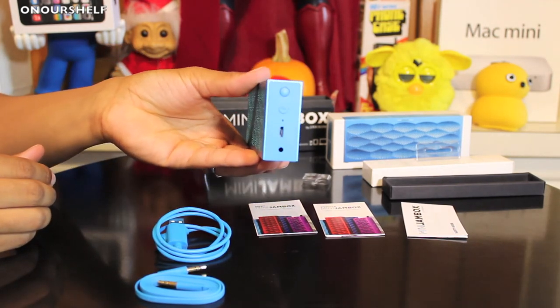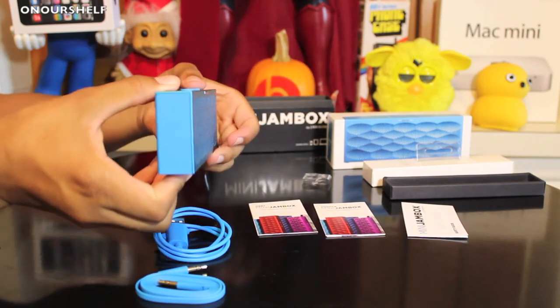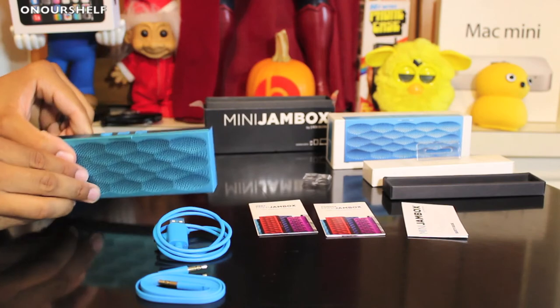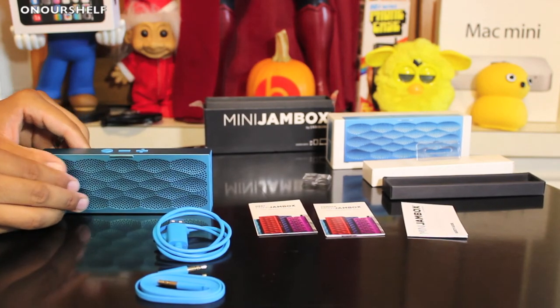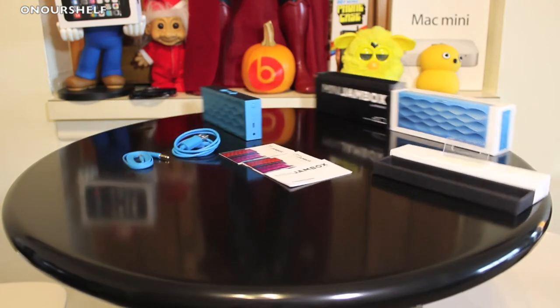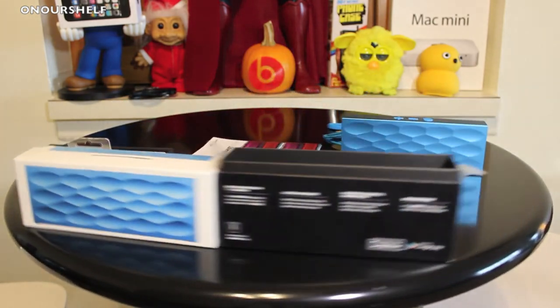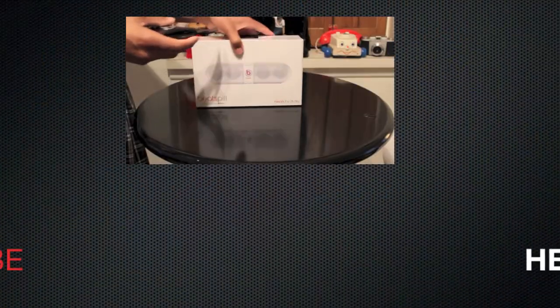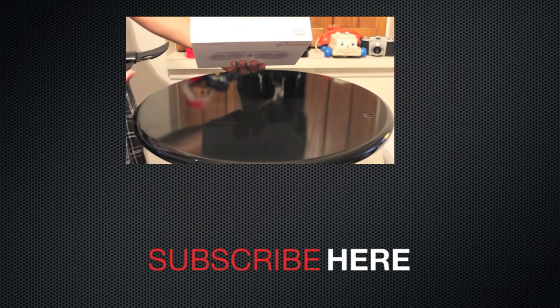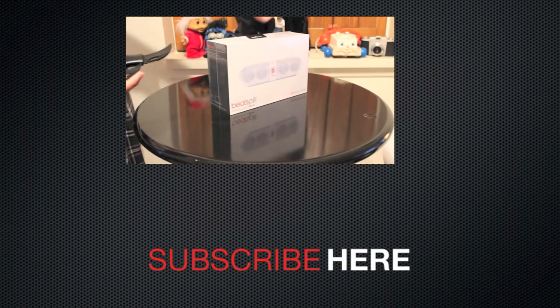This thing feels very good and very premium in the hands, but it really comes down to its sound and how it works with our mobile devices. That's been an unboxing of the Mini Jambox by Jawbone in the aqua scales color. Check back in a few days for a full review — take care and thanks for watching. And this is the Beats Pill white edition — very nice packaging.